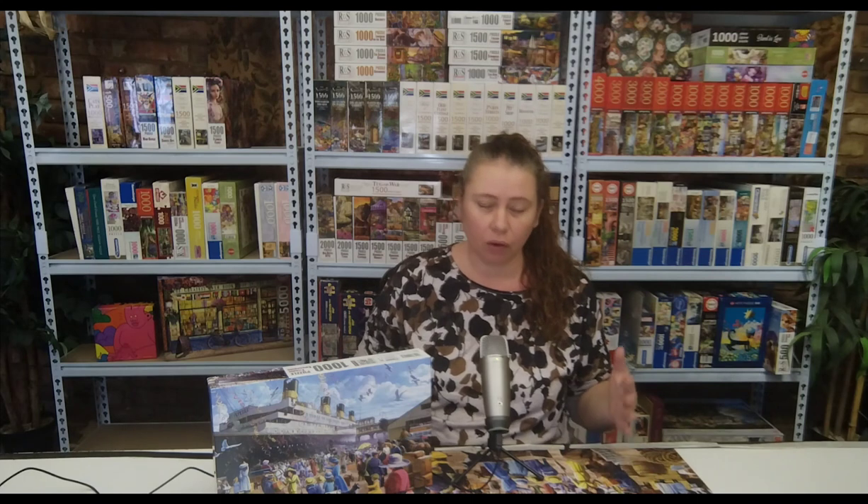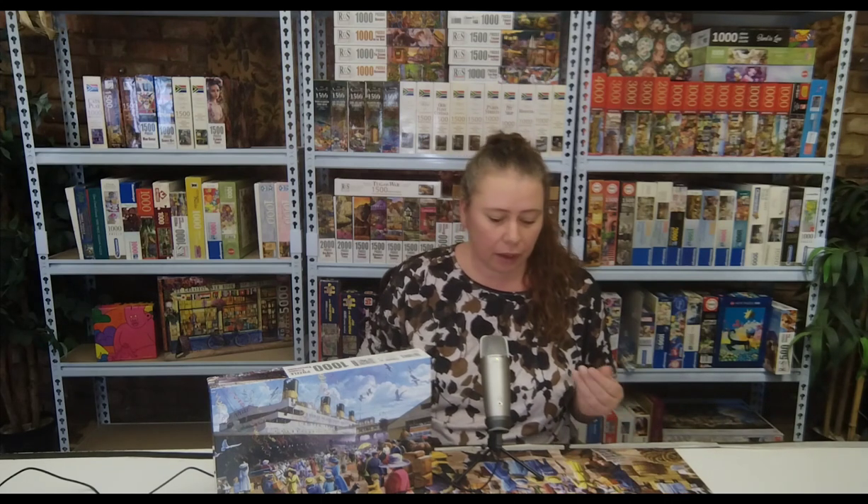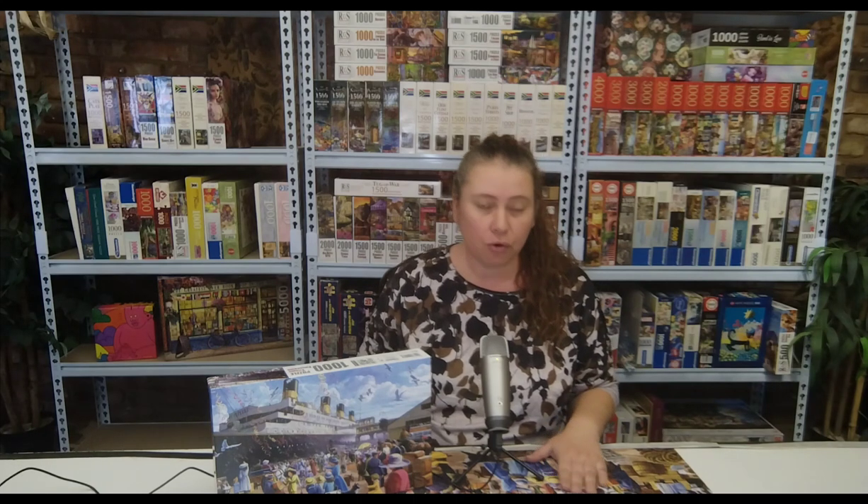Everything about this puzzle is just so lovely. The artwork is great. It's put together like a dream. It's a matte finish, which is not standard for RGS puzzles. Usually they are more of a glossy finish, so I really, really enjoyed this puzzle. I will talk to you further about the puzzle during the course of the time-lapse, so I hope you enjoy it.